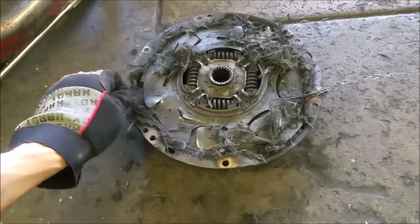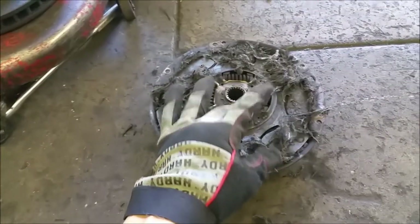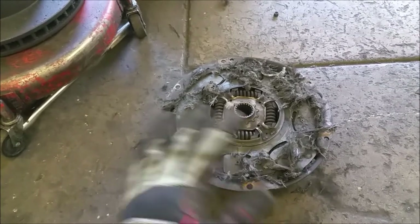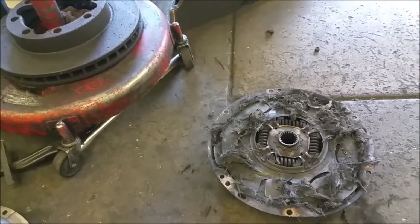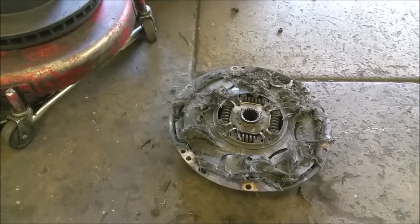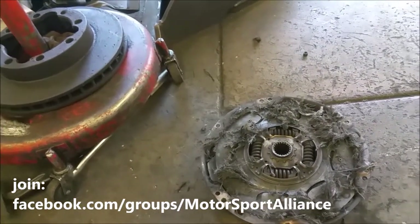The next step — this is the secret here, guys — we install the friction dampening fibers. This is Formula 1 and 24-hour Le Mans technology right here. This stuff will make it easier to double-clutch when you're doing your quarter-mile pulls. After installing this racing clutch, this car is gonna be able to do at least a seven-second quarter-mile — guaranteed. Stay tuned for the next episode of the racing garage.